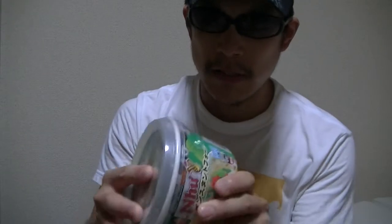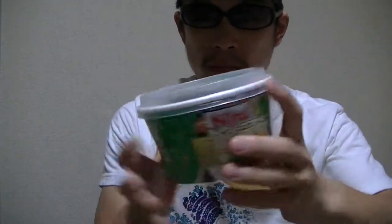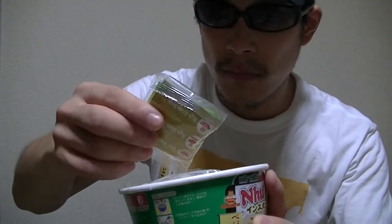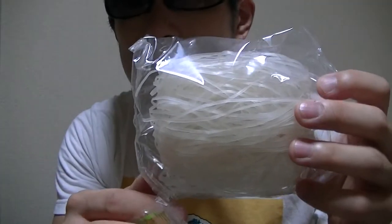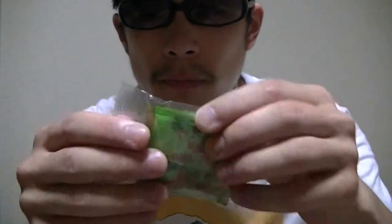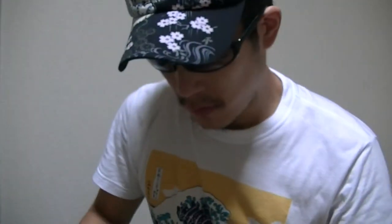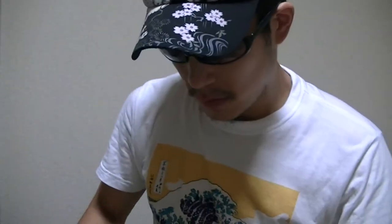Let's get started and open this and check inside right away. This is the noodle. This is an oil pack. This is a fuzzy pack. And this is a dry powder pack.